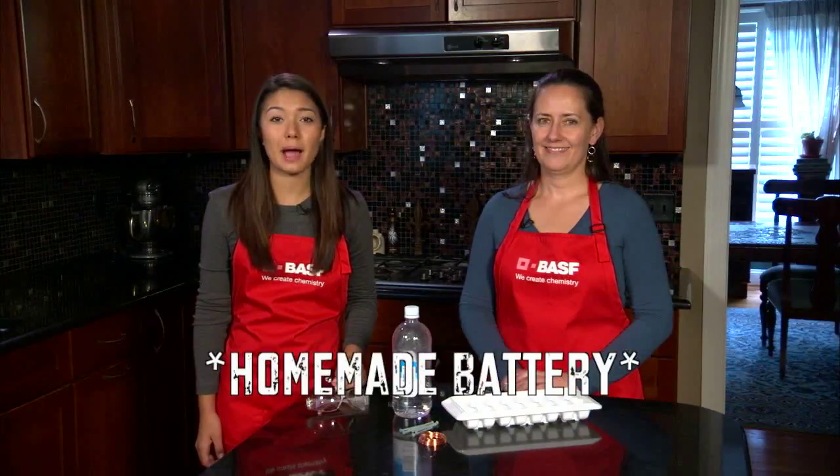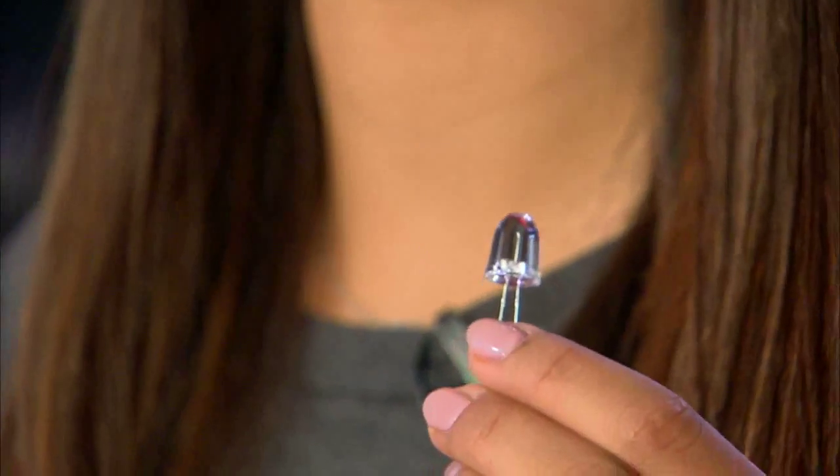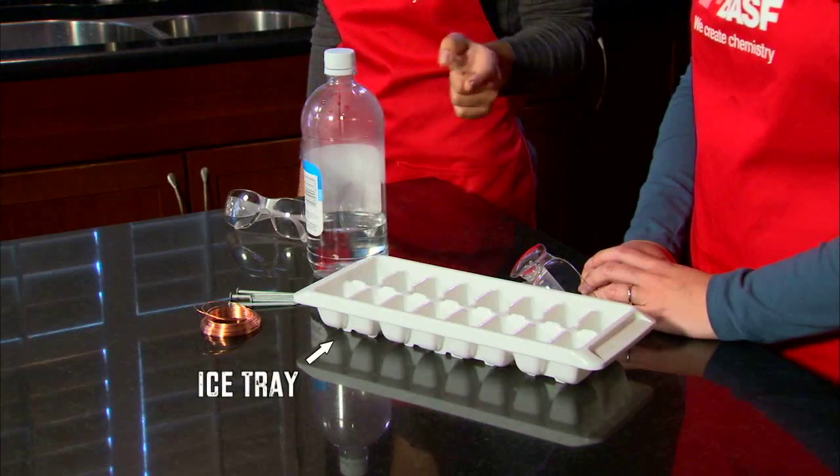Batteries turn chemical energy into the electric energy we need to power cell phones, cars, you name it. Today we're going to make one to light this LED. You'll need vinegar, nails, copper wire, and an ice tray, and parental permission.